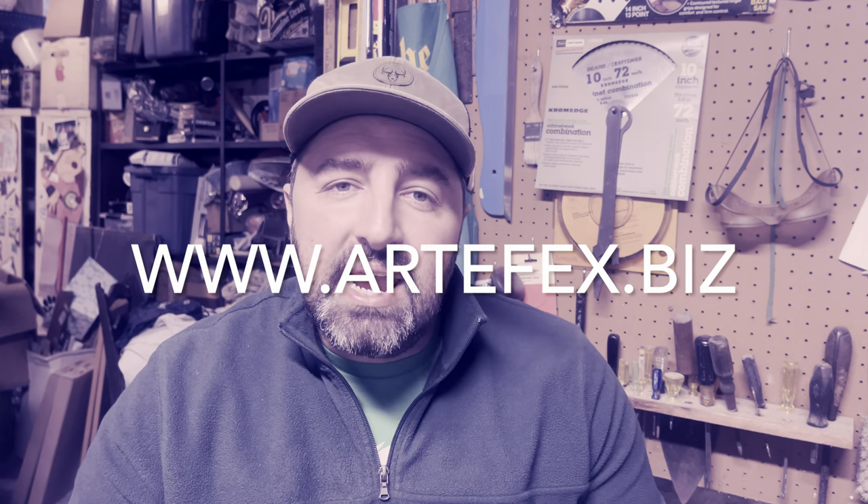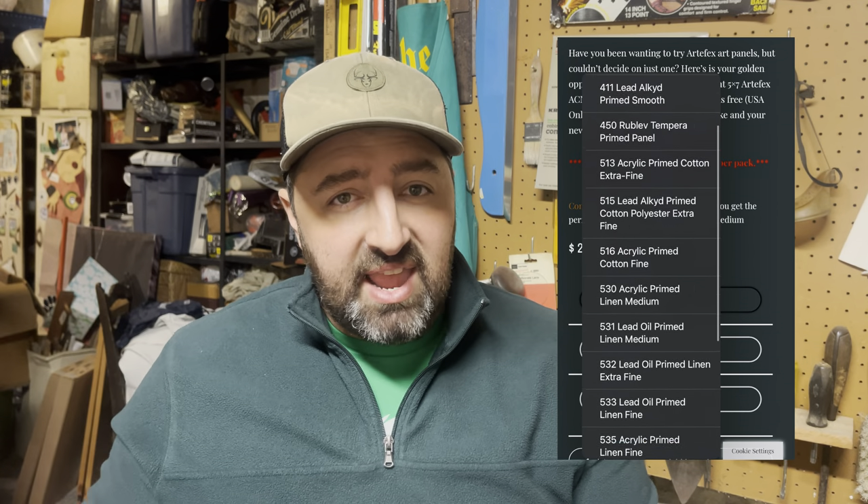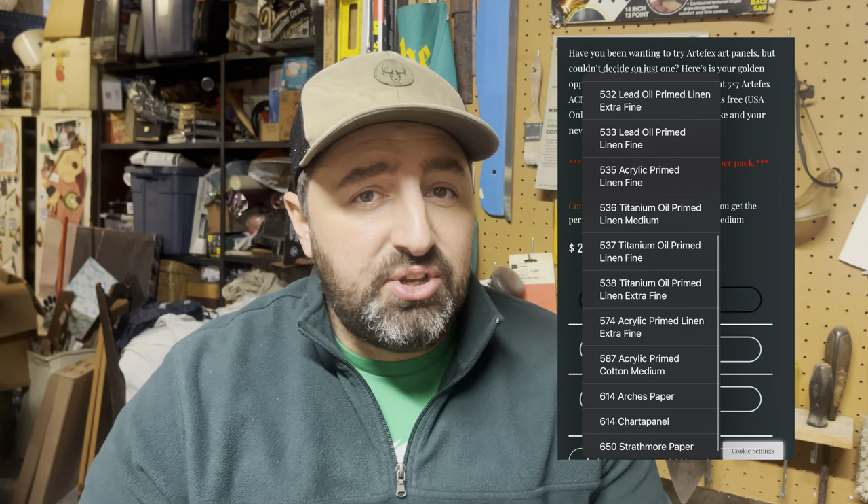The final product I want to put on your shopping radar this Black Friday season is not so much a Black Friday sale because it happens all year round, but it is by far one of the best bang-for-your-buck options I've seen for painting panels. Artifex is a painting surfaces and supports company out of California. They make really high quality painting surfaces and have a year-long pick-any-three trial pack that they always sell for $20 shipping included. You can explore their wide variety of surfaces, pick any three you want to try, and they'll send them — three 5x7 surfaces — for 20 bucks. It's a great option especially if you're into small miniature works.